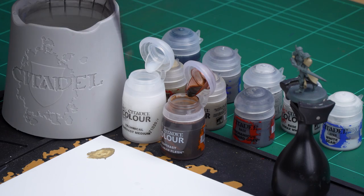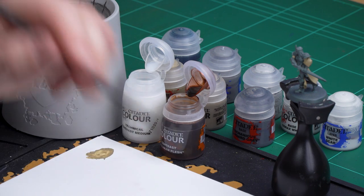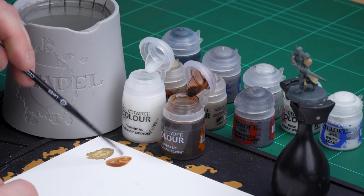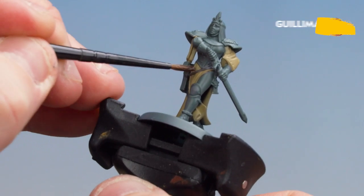I'll be thinning it down with contrast medium, so what we're going to do is get three parts contrast medium and apply those to the palette first. Give the brush a quick wash and dry, then get one part Gulliman Flesh and mix that in. This will just thin it down a little bit more than using it straight from the pot. Get a nice point to the brush and apply that over those robes.